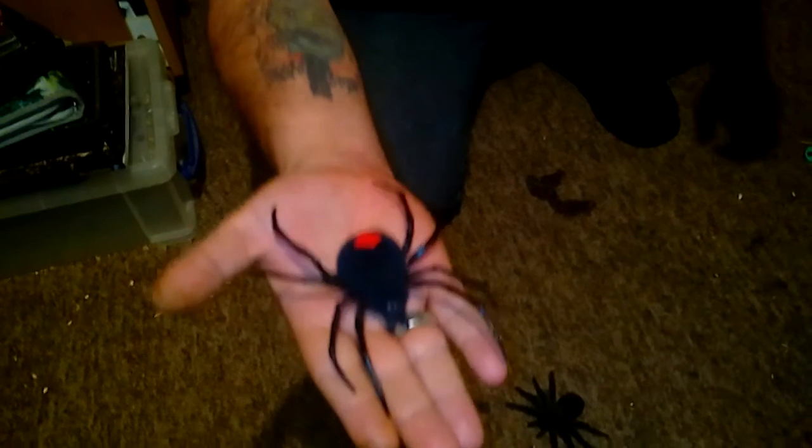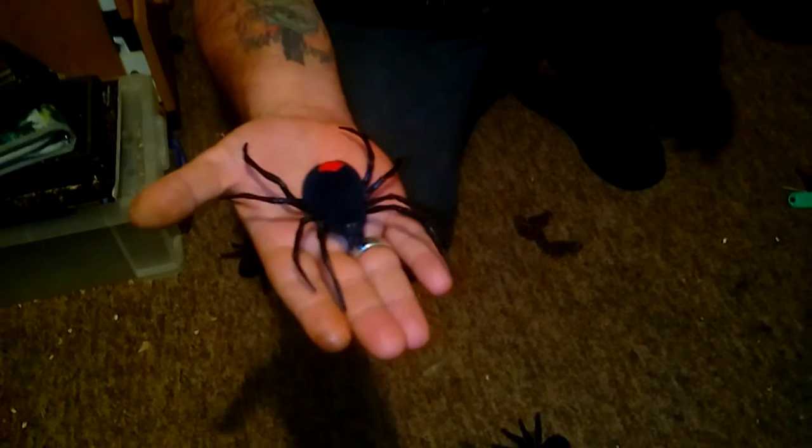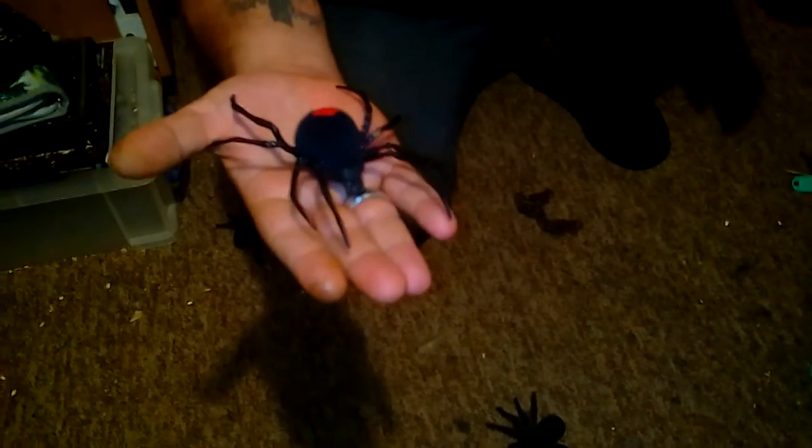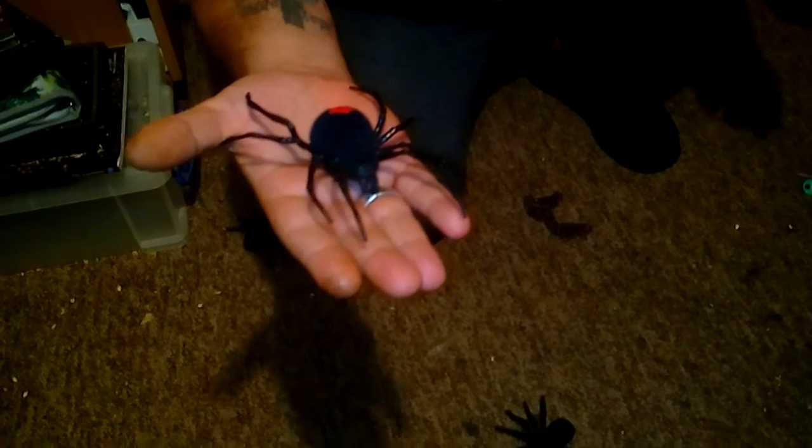Now this spider here is an Australian spider. Can you see him, Alan? Not too close — Alan's quite scared. This spider is actually from Australia, and as you can see on the back it's a marked spider. It's highly venomous — it'll give you a nasty bite, and the venom shuts down your lung system. It's very powerful and very dangerous.